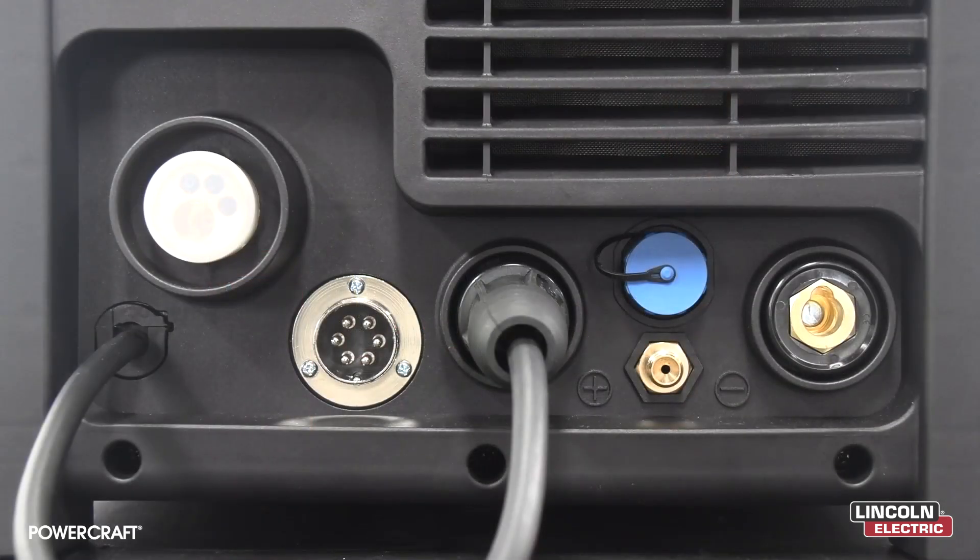Now that we've checked off our packing list, let's have a closer look at our power source. On the front of the machine you will find the output terminals and connections for our electrode holder, MIG gun, TIG torch, and earth lead. We have more in-depth feature videos for each of these welding processes and applications.